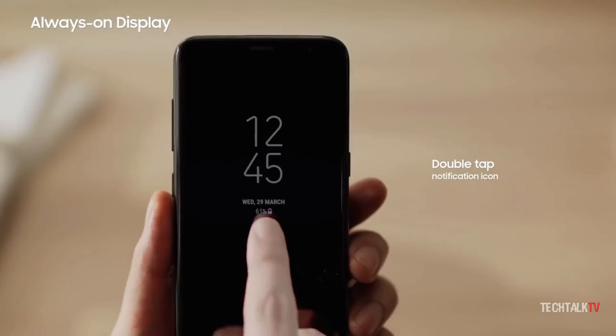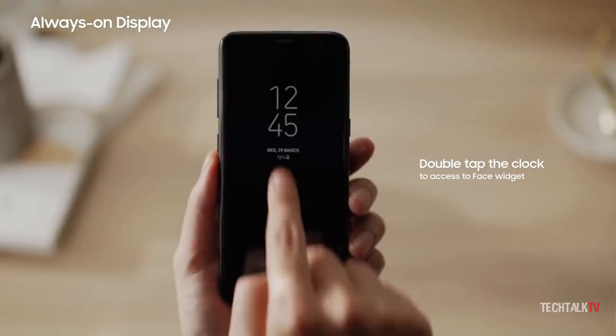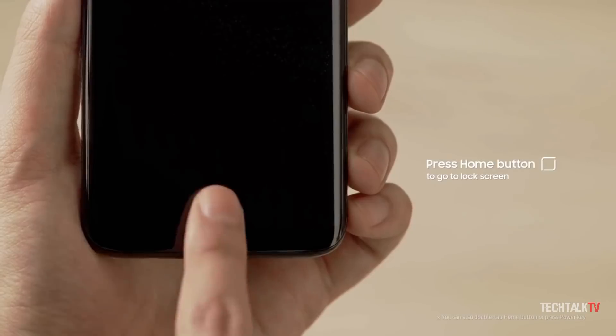If the whole screen is a fingerprint scanner and your finger is going to be touching the screen anyway, why not? This would solve all the biometric authentication problems.